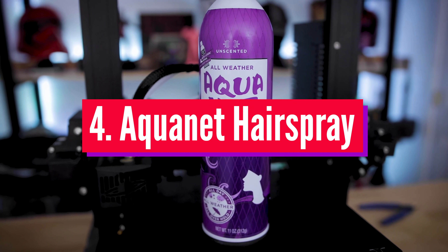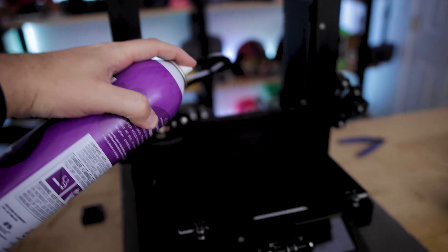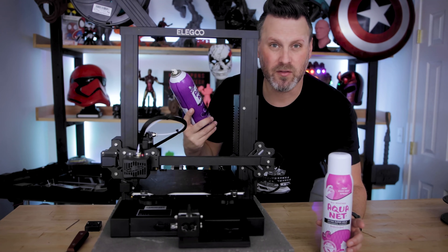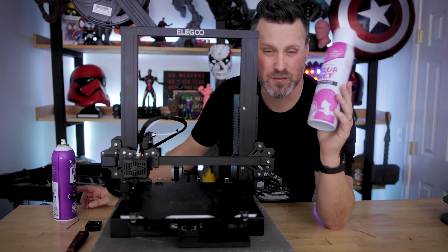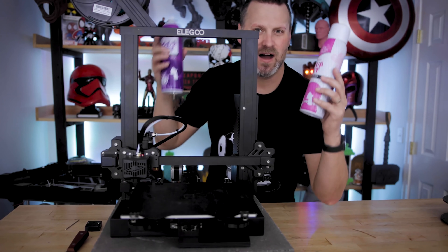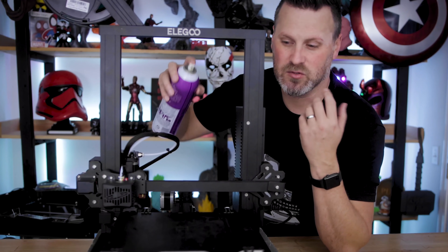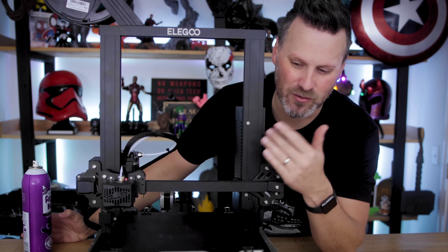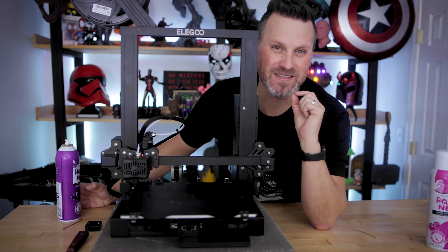And speaking of the build plate, another secret sauce I've been using for quite some time — like years now — is Aquanet hairspray. You can find these at the dollar store or Dollar General. This purple can is the one I primarily used for probably the last two years and it's finally just run out. I picked up this newer white one with a fresh scent — I'd recommend the purple one — but it just helps with your layer adhesion on these build plate surfaces. All you're going to do is just do a light coating like that with the hairspray on the build plate and you're good to go. I rarely wipe down my build plates — I like my build plates nice and seasoned.